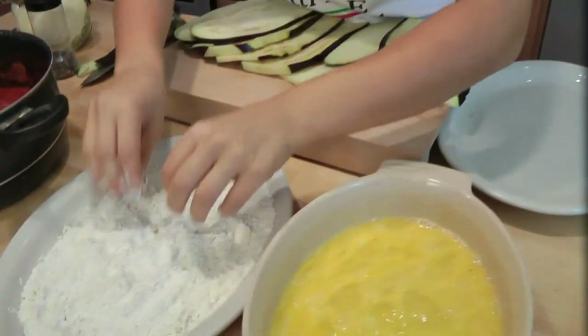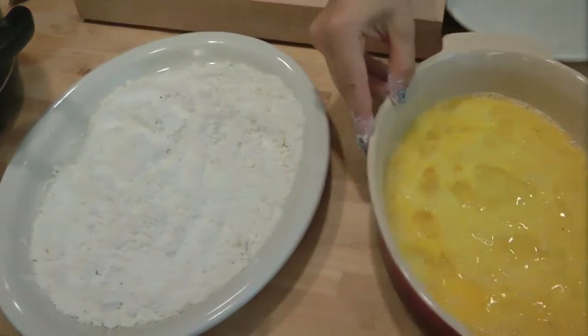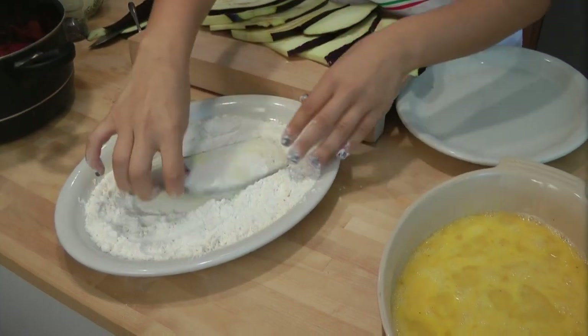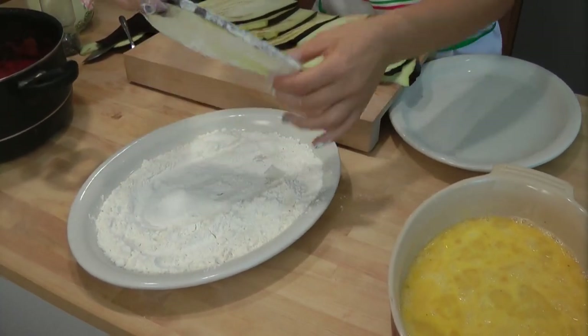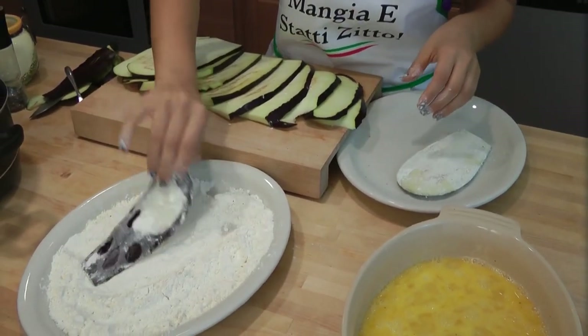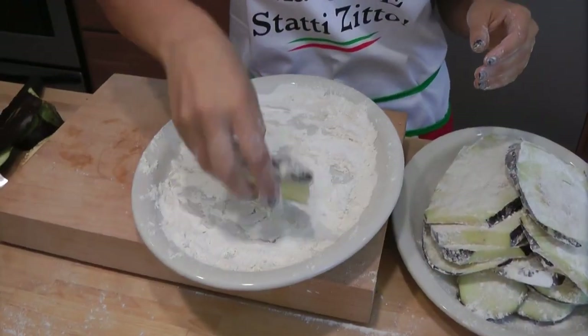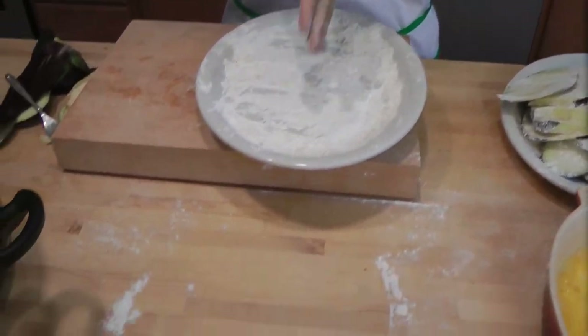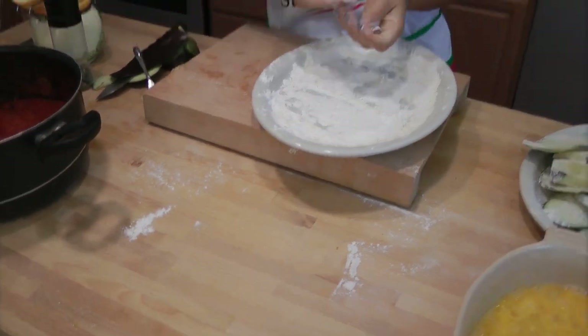Mix your flour with your hands. The only prep work at the counter is dusting each piece of eggplant in the flour, shaking off any excess because you want the egg to stick. Do you like the mess I made? I guess it's not a party until somebody makes a mess, and that somebody is usually me. But I clean it up so I can make all the mess I want. Alright guys, let's take the eggs and the eggplant to the stove and start frying.